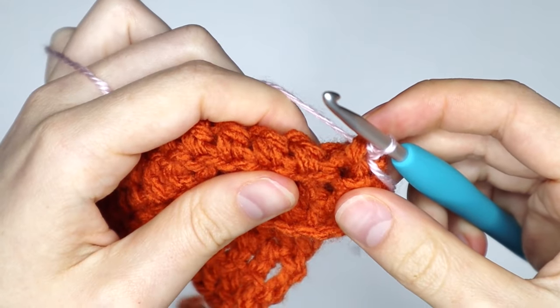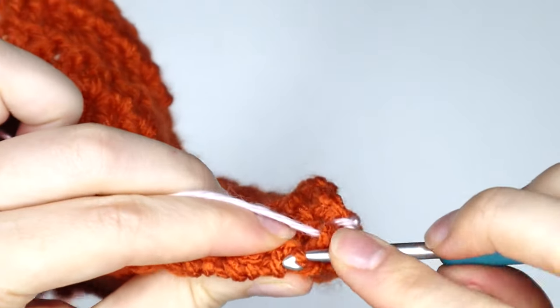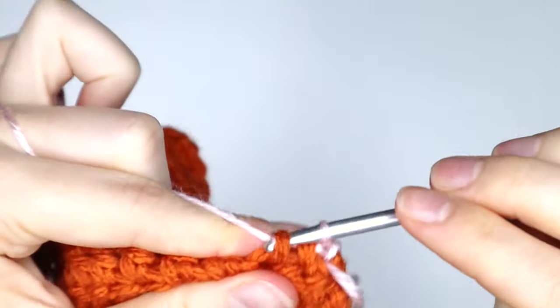Just like that. And now again in the next stitch, going in under both loops at the base of our stitch, slip stitch.